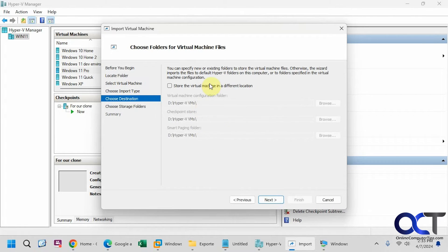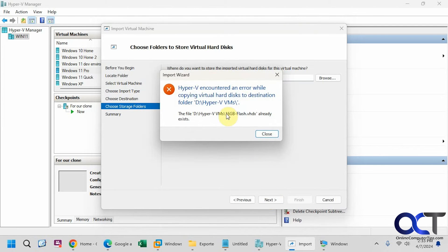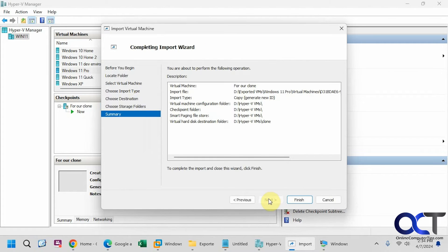You could choose where to have it stored and pick a different location, or if you want to go with the defaults you could just leave it alone. But if you do that it's going to tell you that you already have one there, so you're going to have to choose a different location for the virtual hard disk. I'm just going to call this folder 'clone' for the sake of naming it, but you'll probably want to name it something different to match what the virtual machine actually is. Here's our summary: the virtual machine for our clone, where it's coming from, we're doing a copy. The configuration folder, checkpoint folder, and smart paging file are going in the default location, and the virtual hard disk is going in this new clone folder.